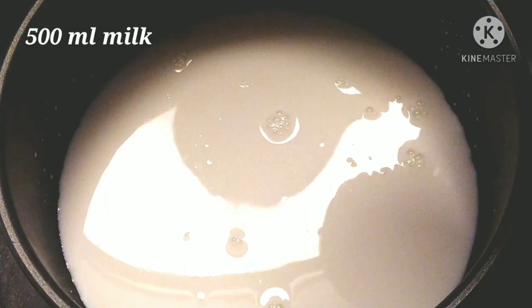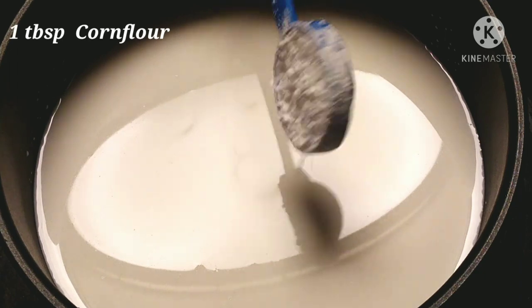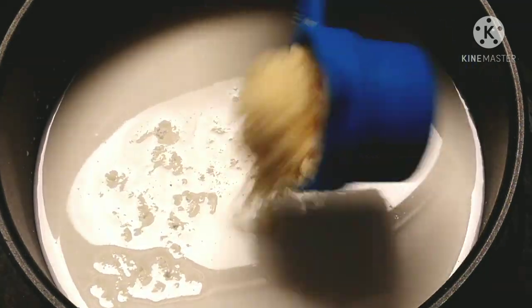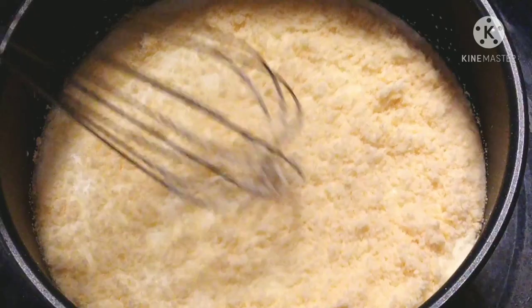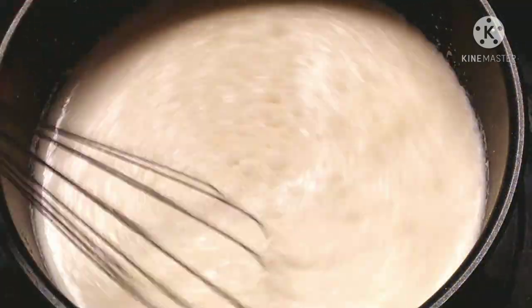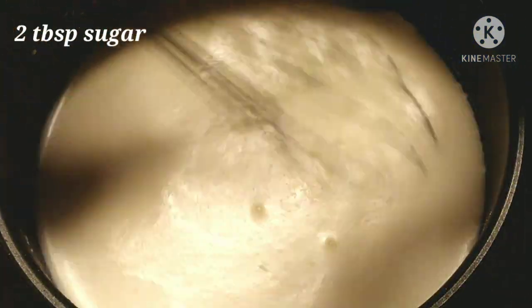In a pan, take half a liter of milk. Add one tablespoon of corn flour and one fourth cup of milk powder to it. Now mix everything nicely with the help of a whisk and start heating the mixture on low flame. Keep stirring continuously and add two tablespoons of sugar.